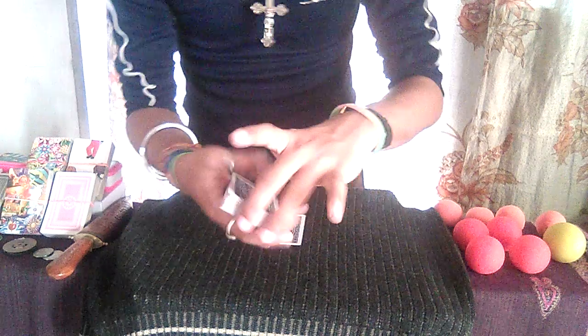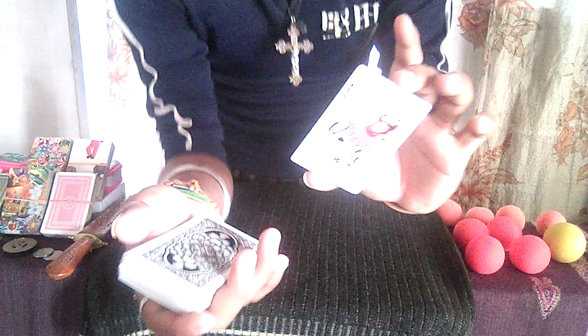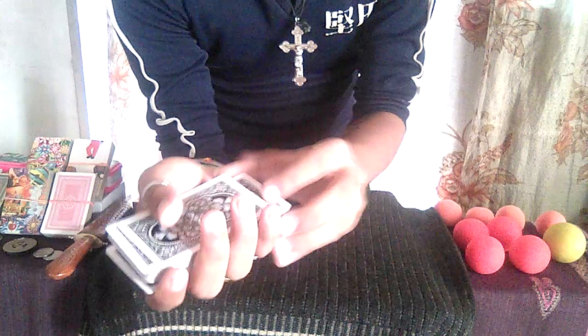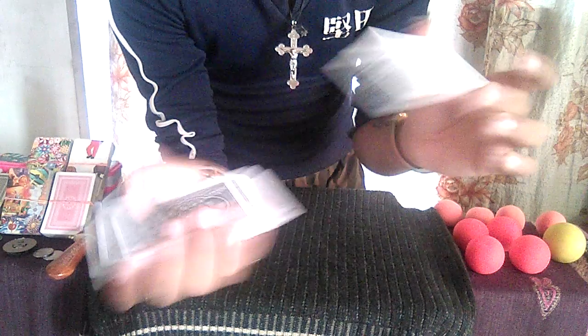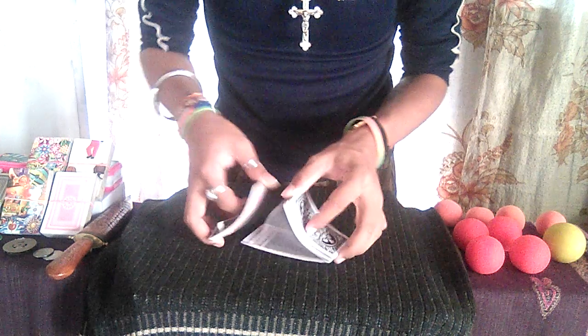Now I'm going to take this deck in my right hand and take the card which I chose previously and put it back into this deck. Now I'm going to shuffle it — and for the second time — and now for the third and final time.